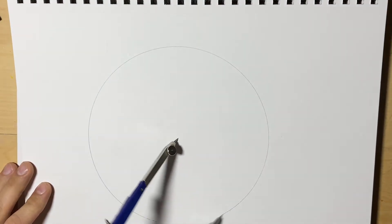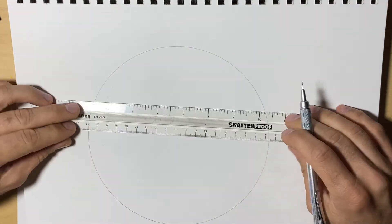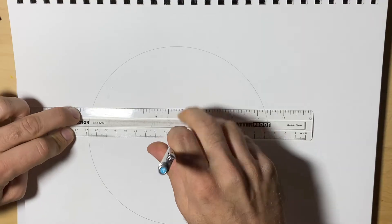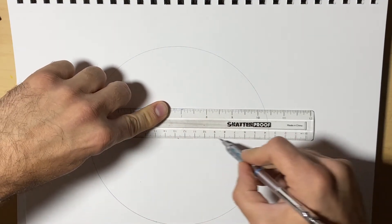We start off with a circle, and then we're going to need to find the diameter, or cut a line through the circle going through the center. So I like to place my pencil there, then line up my ruler, put my pencil on the center, and I draw my diameter.